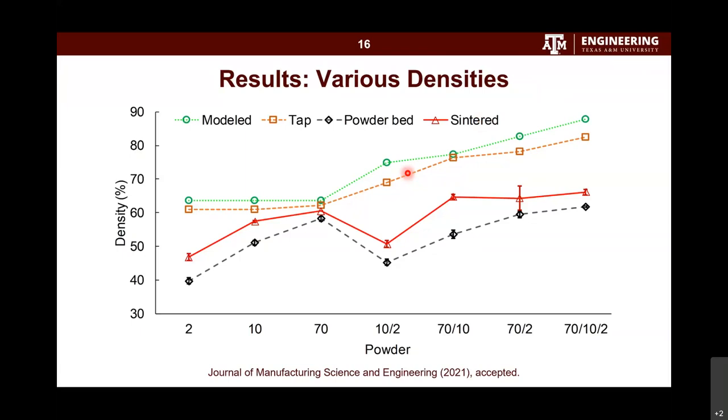One more question: is anyone commercially using ceramic AM that you are aware of? Yes, I know some companies are working on ceramic commercial applications. Dental is a good application area now — people can print small parts like crowns and use them directly. And if you're looking for porous structures, people also use ceramics to make catalysts.